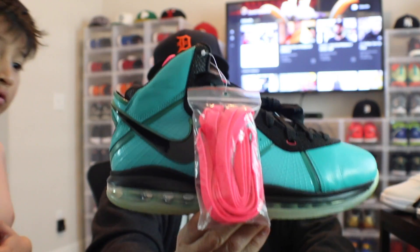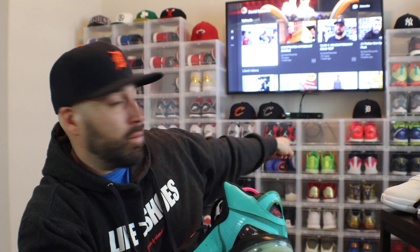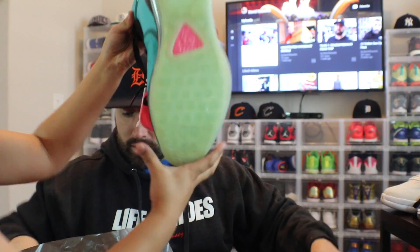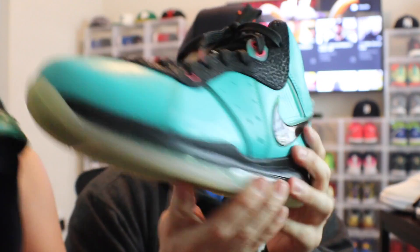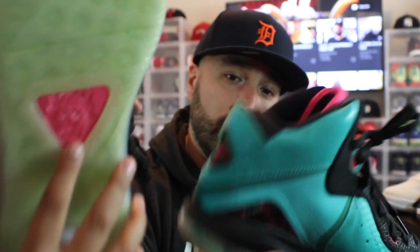Ladies and gentlemen, this is a grail of mine I've been searching for forever. I have an empty box right there by the Toro 4s and I'm going to put this one in that box. This is the South Beach 8 — extra laces still attached, dead stock. The leather on this is super nice. On the bottom you've got that nice translucent look — kind of looks like it could glow in the dark. You got that nice solar pink insole — just everything about this shoe is amazing. Carbon fiber in the back with a visible plate, and the plate makes a lion shape.